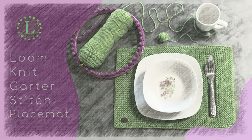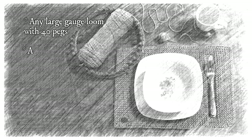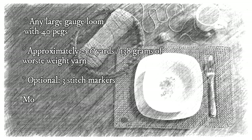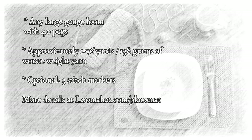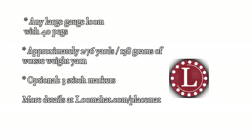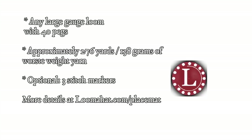Let's start with a short supply list. You're going to need a large gauge knitting loom, any shape, with at least 40 pegs; 276 yards of worsted weight yarn; and an optional three stitch markers. For more details, visit loomahead.com/placemat.